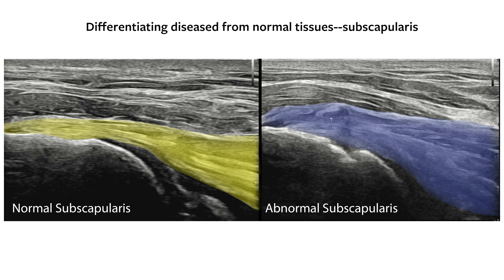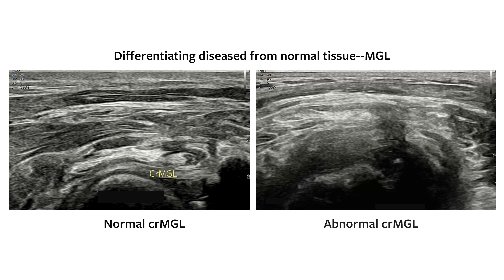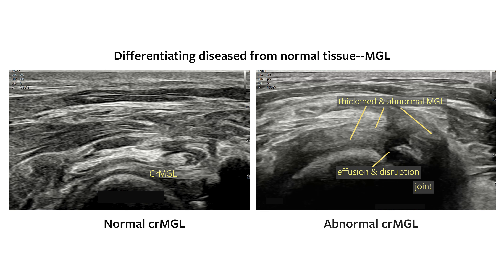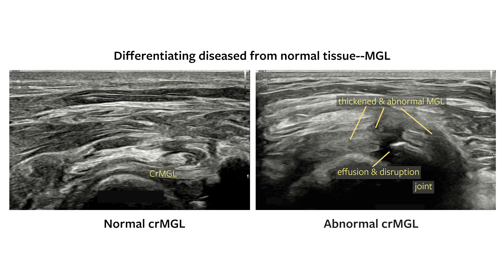The image on the left of the screen represents normal subscapularis in long axis, while the image on the right demonstrates irregular fiber pattern and enlargement in a patient with lameness and shoulder pain. This same dog also demonstrated pathology of the MGL with loss of fiber pattern, marked enlargement, ill-defined borders, and suspected disruption of the cranial pole of the ligament with effusion as seen here when compared to normal.